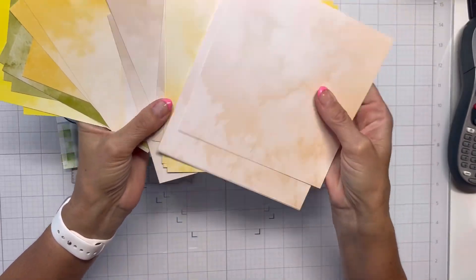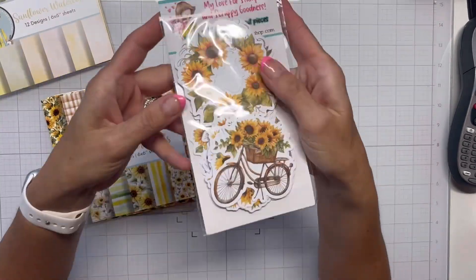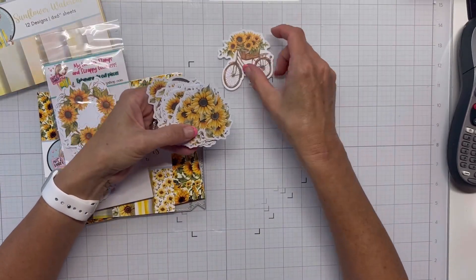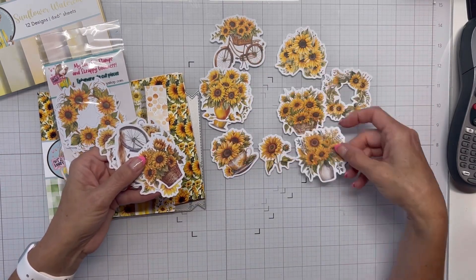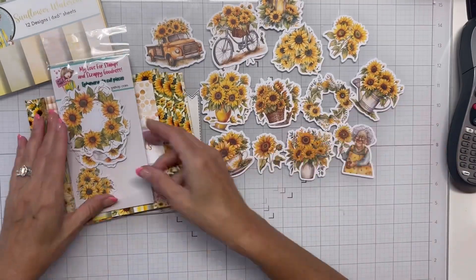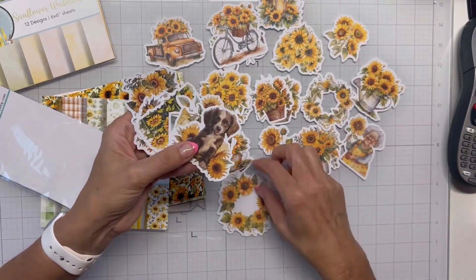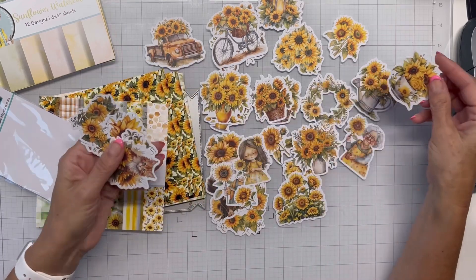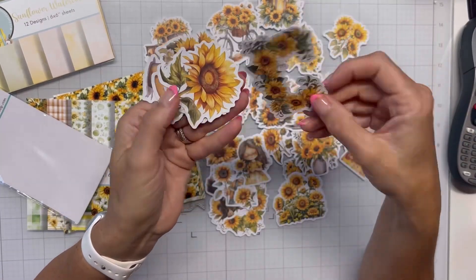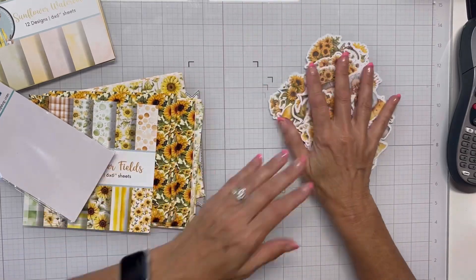My sister absolutely loves sunflowers so I absolutely had to get this, and then the watercolors are just gorgeous. Of course they're all double-sided and they are just so pretty. I'm just showing you all the ephemera, kind of stacking the ones that I see duplicates of, and that little lady is so cute. There are some smaller ones, some larger ones, some wreaths with die-cut centerpieces, a dog, a little girl that looks like my granddaughter, another little old lady, and just lots of flowers — a car, a bike, flower pots — just so much fun.